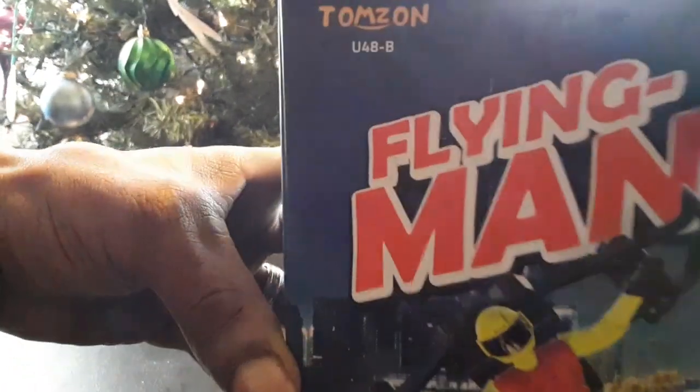There's a caution card and instruction manual with some warnings. It's pretty basic stuff but looks well-detailed. You're going to need three AAA batteries for the transmitter. The manual shows you how to charge it and includes some type of extended warranty card.